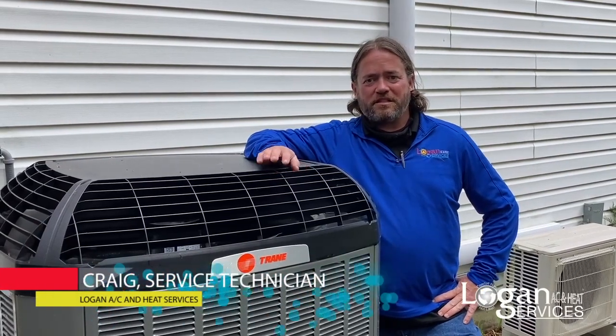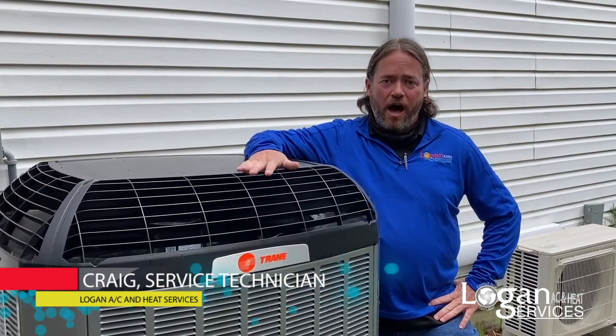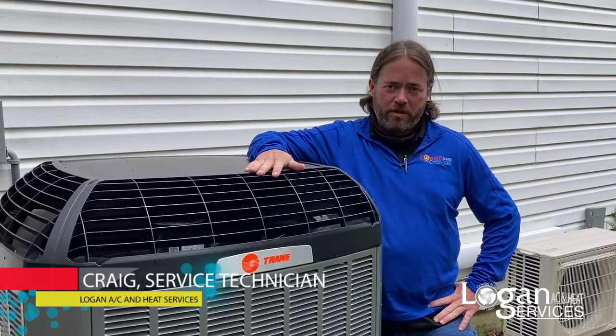I'm Craig with Logan Services, and today I'm going to advise as to why not to cover your outdoor unit in the winter.